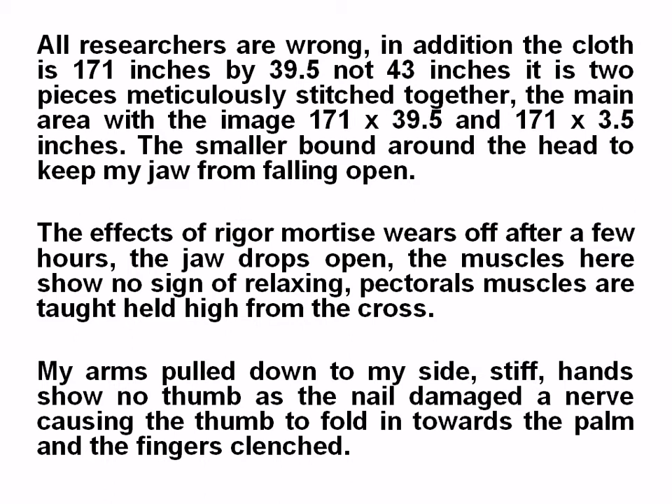The smaller cloth was bound around the head to keep the jaw from falling open. The effects of rigor mortis, sustained while hanging on the cross, wear off after a few hours and the jaw drops open. The pectoral muscles are taut, held high from the cross. The arms pull down to the side. A stiff hand shows no thumb, as the nail damaged a nerve causing the thumb to fold in toward the palm and the fingers to clench.